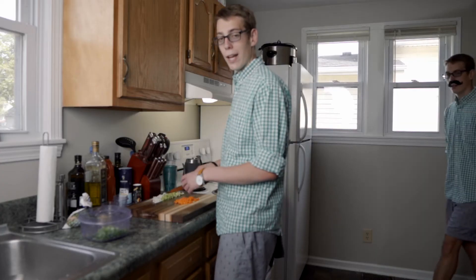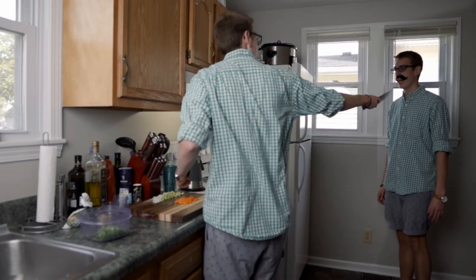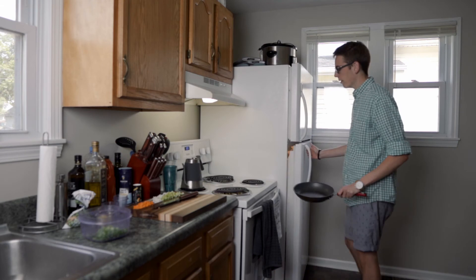I'm fiscally responsible. I'm Dad. Shut up, Dad. I'm going to be frying up some eggs to put in here.